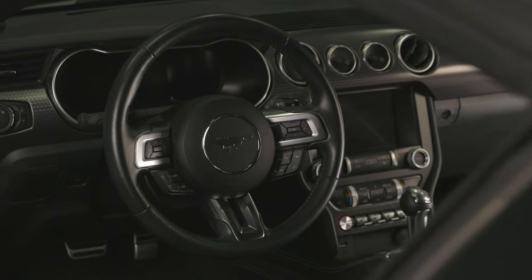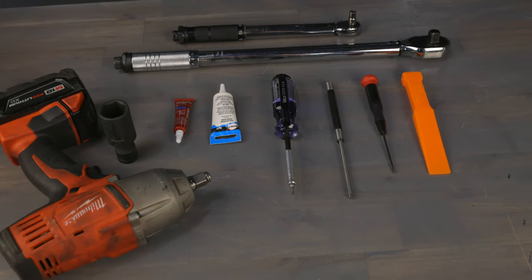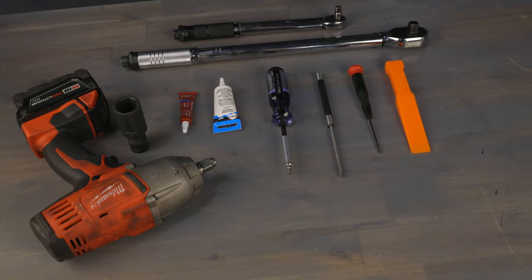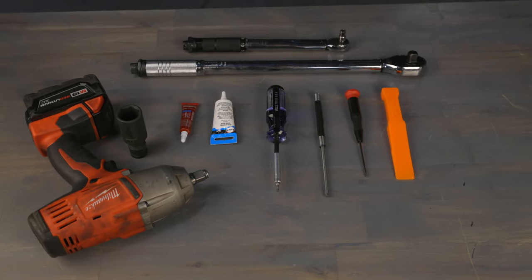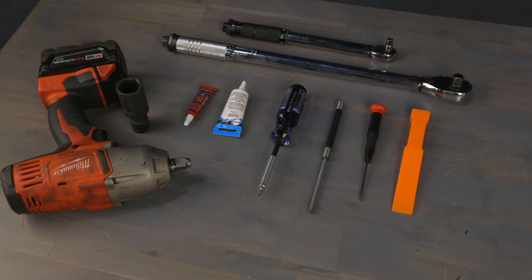The tools we're using for this installation include a pin punch, an impact wrench, a 24 millimeter socket, a T20 Torx bit, plastic pry tools, silicone grease, blue Loctite, and a torque wrench.